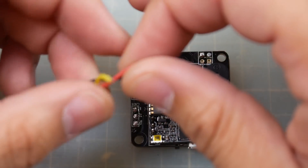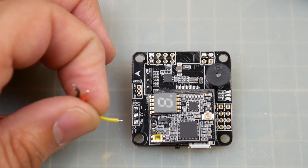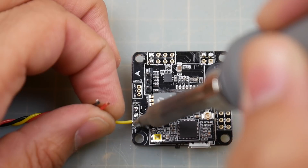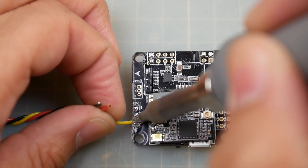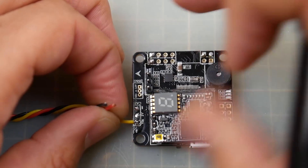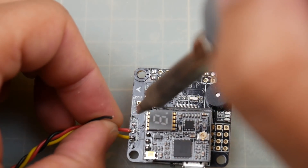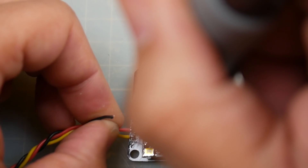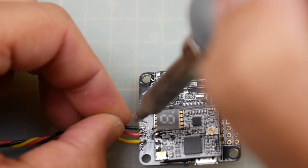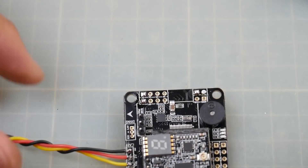Let's start with the bottom-most pad, which is video-in. Make sure the tip is absolutely clean and let's go in for the kill. Now let's do the 5-volt, and then ground. There we go — our camera wires are now in place.